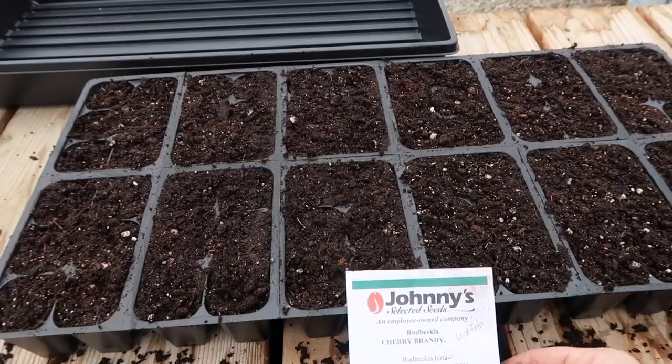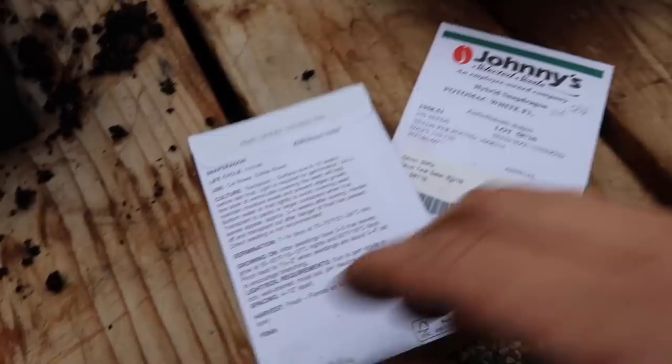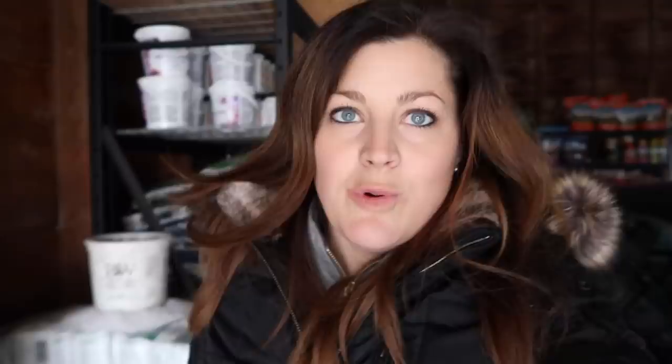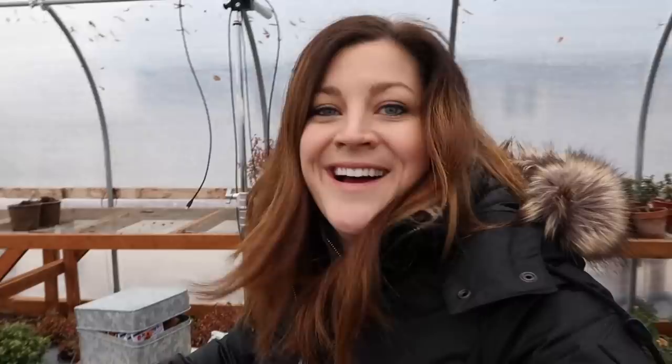Snapdragons are next. The packet says light is also required for germination on this one, and recommends a fine layer of vermiculite covering the seed to maintain moisture levels and prevent algae growth. I think I have vermiculite in the barn — but I don't have any out here. I have a ton of perlite but that's okay, I'll pick some up tomorrow. Today I'll just leave the seeds on top of the soil, mist them, put the dome on — they'll be fine until tomorrow when I can spread a fine layer of vermiculite on top.